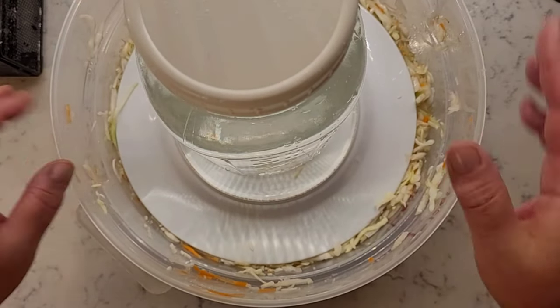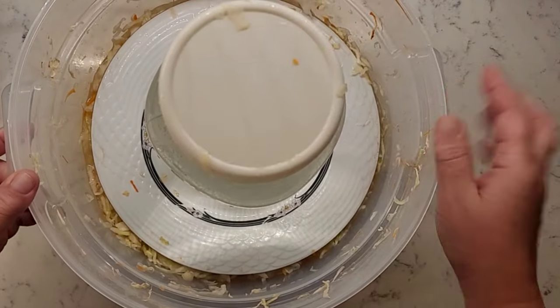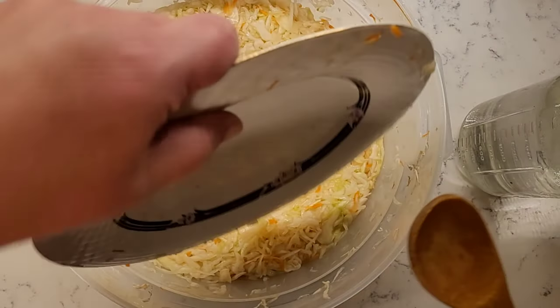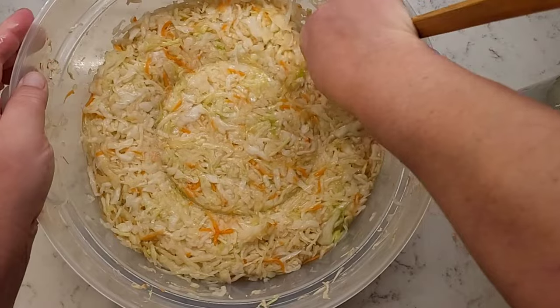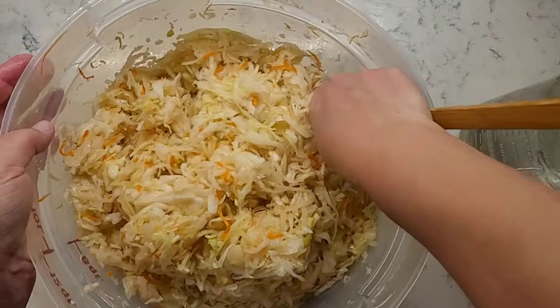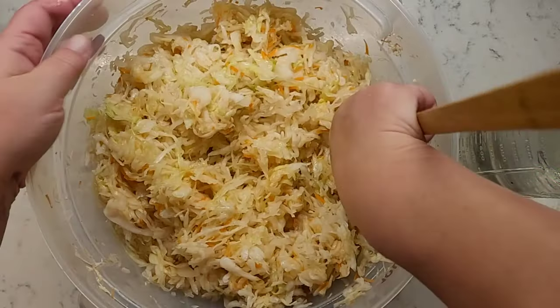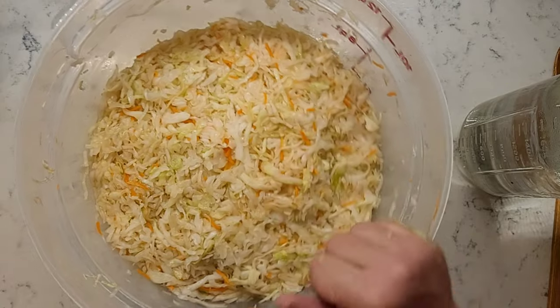Put it somewhere out of your way at room temperature for the next three to seven days. In 24 to 48 hours your cabbage should release enough juices to cover it all the way to the top. Once a day, mix your cabbage with a non-reactive spoon to aerate it and to prevent mold from forming. Then press it back down and put your press back on.